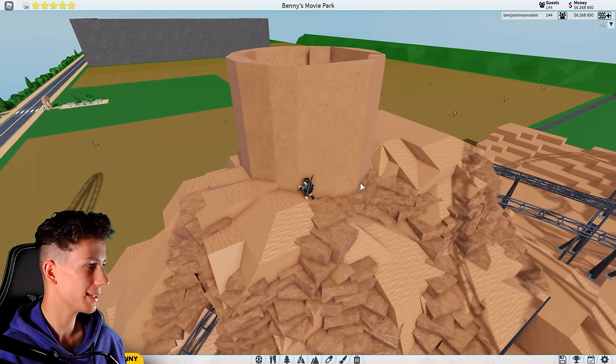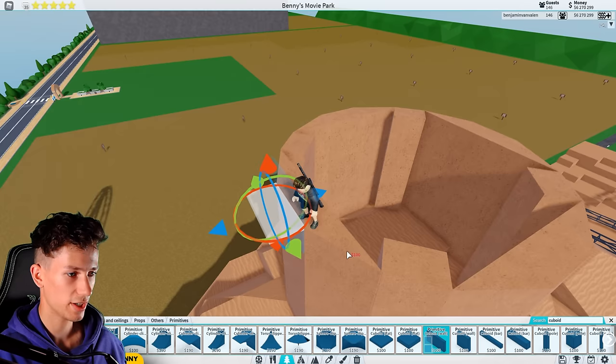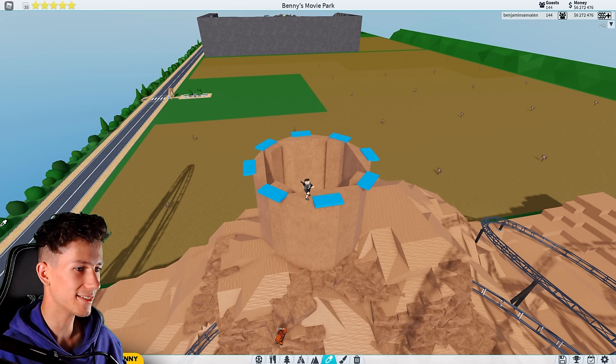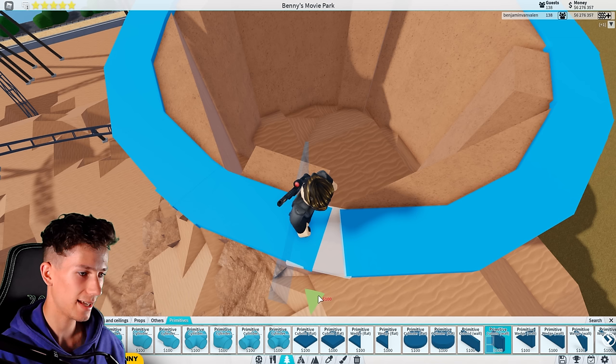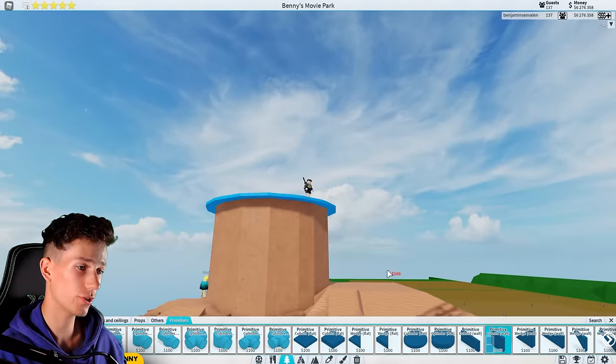That's the base of the palace. Then we need to try and remake the roof, which is actually going to be the hardest part. I guess we can just make something like this. Beautiful. And the last one — there you go. It's not perfect, it's not beautiful, but it's for sure good enough, especially if you just look from below.